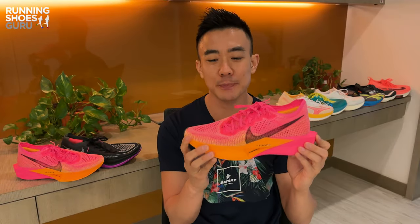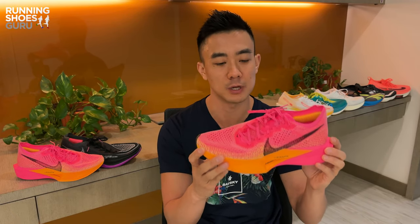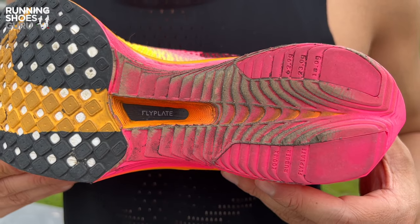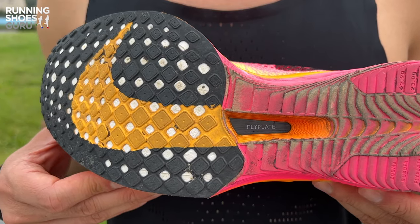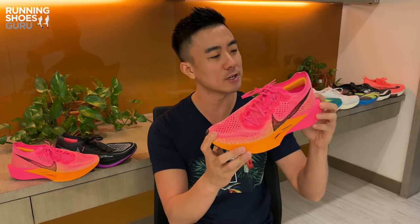The Vaporfly 3 is a much better long-distance racer for marathons compared to previous Vaporflies. It's got extra cushioning, better stability, and it's also a lighter weight, but the downside is that it doesn't feel as fast as the Vaporfly 2 because of the softer ride. The Vaporfly feels like a much friendlier super shoe, so it's for runners who don't have a perfectly neutral foot strike. It's got a wider base so it's much easier to corner in the shoe, and the extra stability makes it better for long runs and easy paces. Versatility has improved and I enjoyed it on all types of paces from easy down to fast intervals.